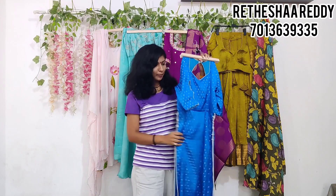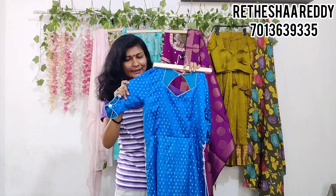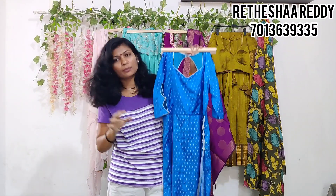Here we have a client fabric. Basically, we have two and a half meters. This is a soft silk fabric, satin silk.